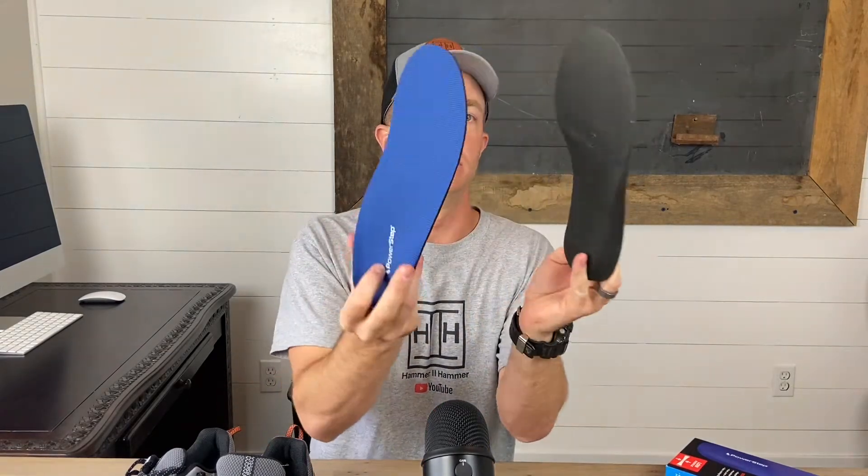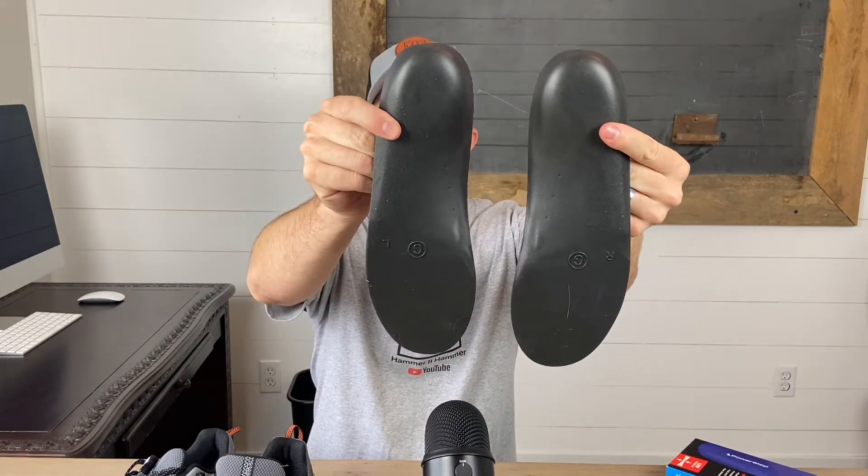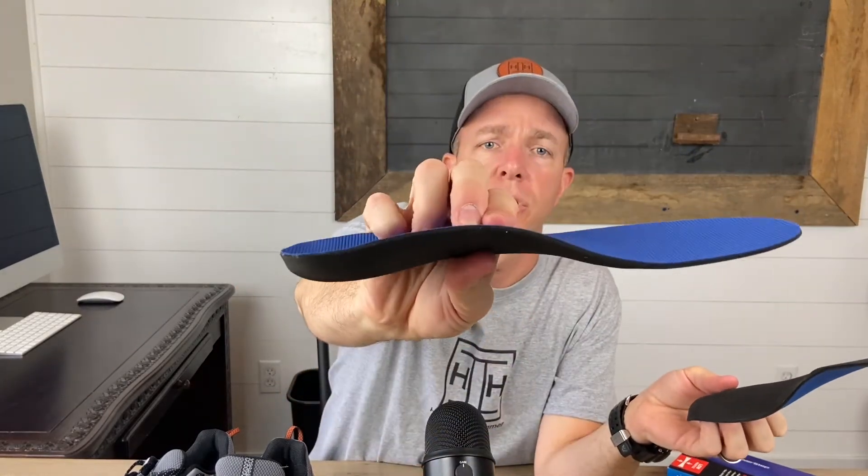They're low profile and thin, and they're super comfortable. Your arch will be a little sore when you first start wearing these, and then it will make all the difference in the world. Here's what they look like — you can see they're concave with good arch support and pretty rigid.